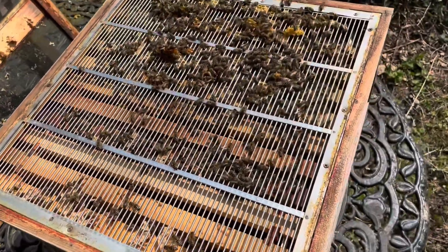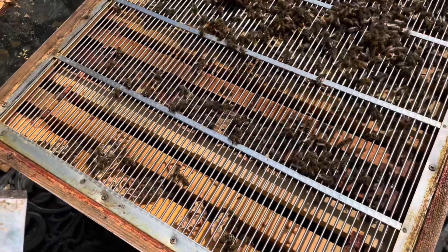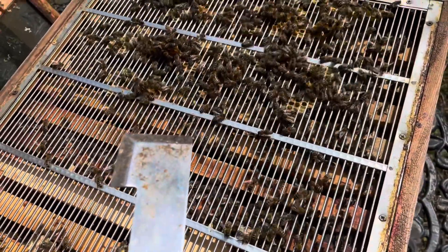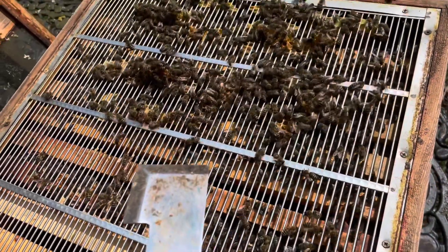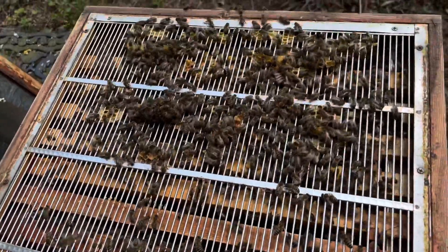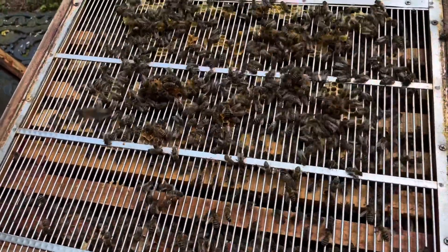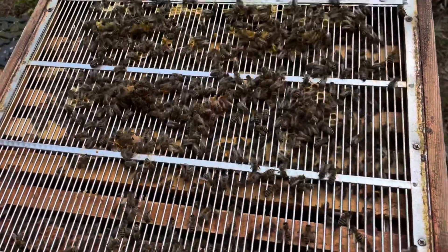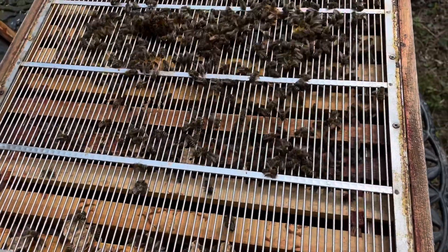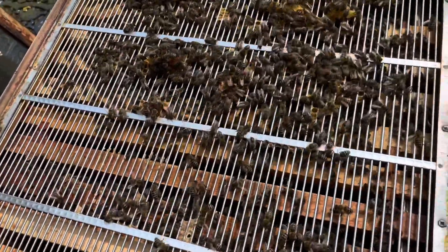For those who haven't really seen inside a beehive — this is a queen excluder. The bees, the girls if you like, can come up through and work the supers, store nectar and turn it into honey. But the queen, because she's a little bit bigger, can't get through — you don't want her laying eggs upstairs, you want to keep her downstairs in the brood box where she can lay.